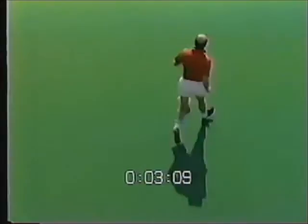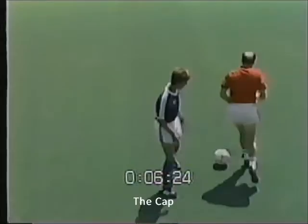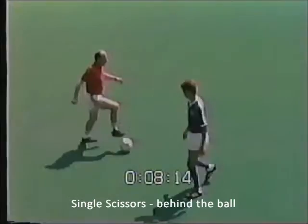Franz will now demonstrate the first of the dribbling skills, a very basic move. The second in our series of dribbling skills follows, and then Franz will demonstrate the third dribbling skill.